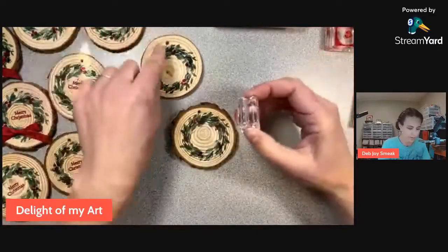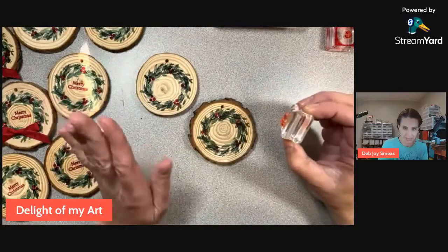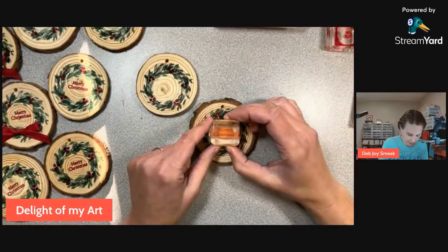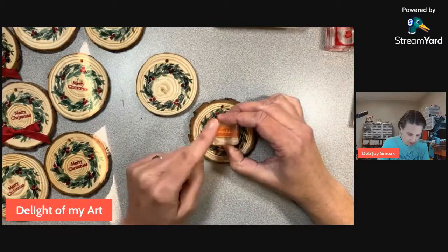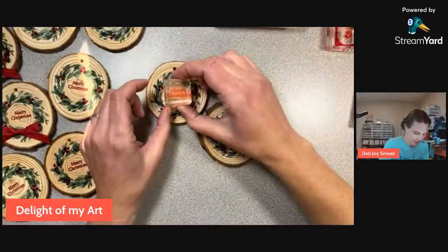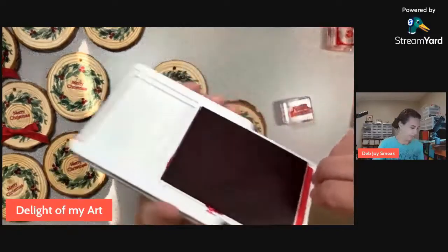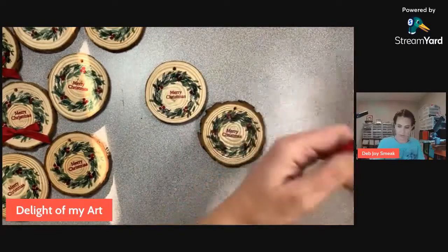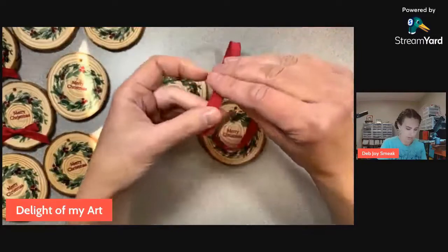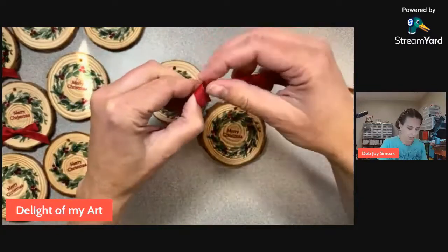Merry Christmas - I'm going to put that right in the middle, making sure the pre-drilled holes are oriented straight up and down. I'm putting this right in the middle. Now I just have to add a bow. I like this Real Red ribbon - it comes in a combo pack with Garden Green and it's so soft that you can tie really nice bows with it. You really don't need too big a bow since these are pretty small ornaments.